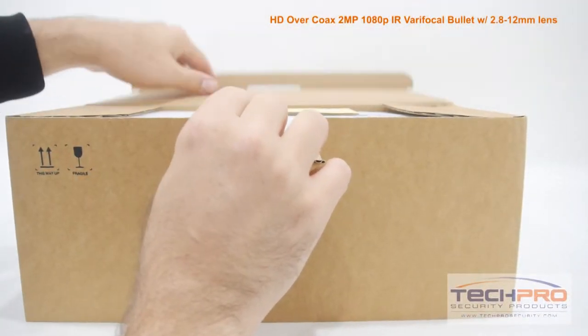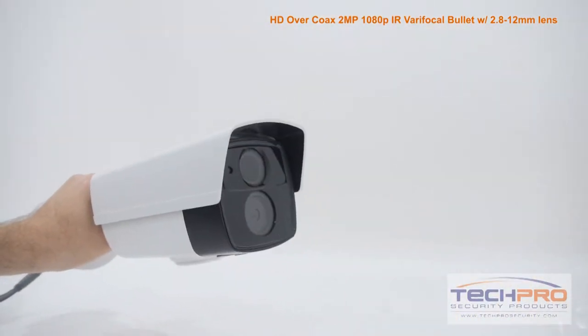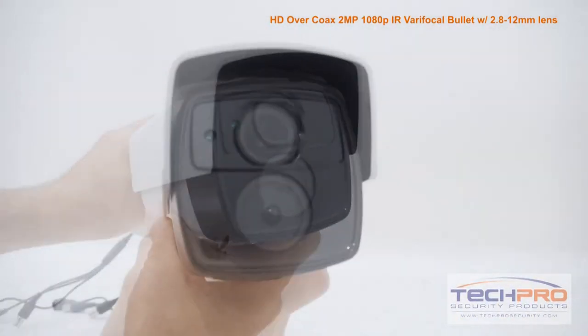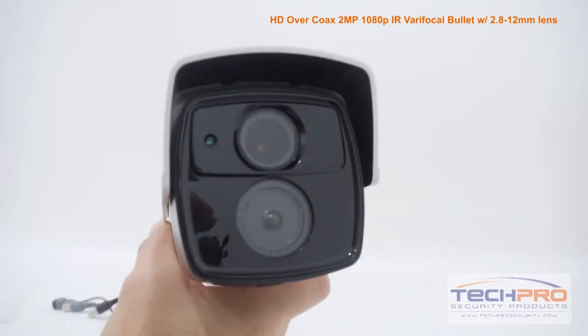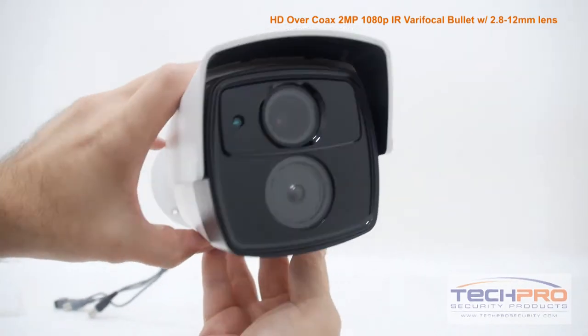This is our brand new Prime Series 1080p HD over coax HDTVI bullet security camera with motorized zoom lens. This camera can shoot video in either 1080p HDTVI resolution or 960H analog resolution.